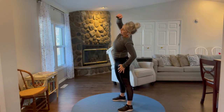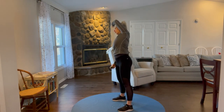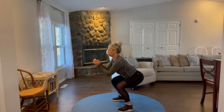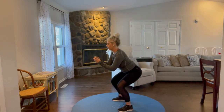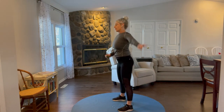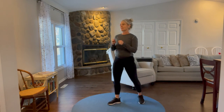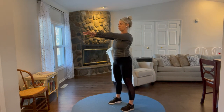Sit your hips back — your weight stays in the heels on the squat, like there's a chair a couple inches behind you and you sit your hips back reaching for the chair. Almost done, one more. Good, done with that one. There's your beep.